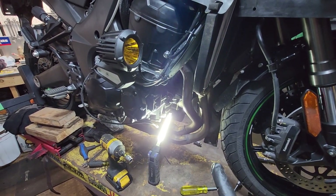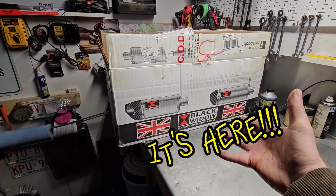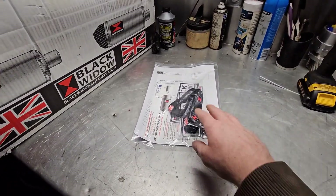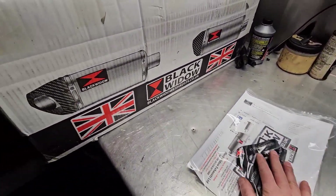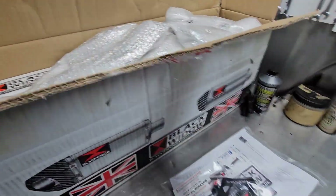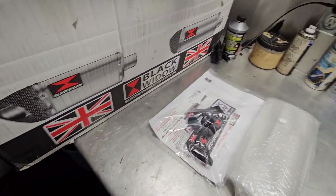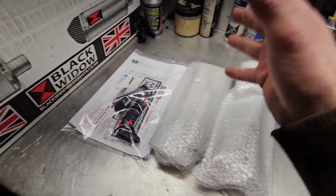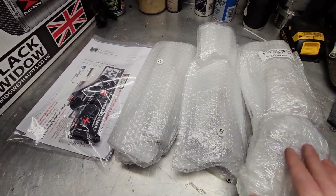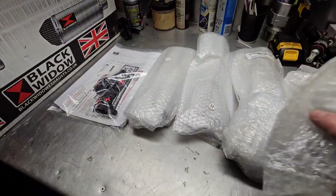The Black Widow kit does come with brand new exhaust gaskets. Here it is — very nice. These guys do things very well. Typically they'll give you the instructions and lettered pieces that you have to put in — A, B, C, whatever order. I haven't looked at the instructions yet because I'm a man, but I will look at them because I'm not stupid.